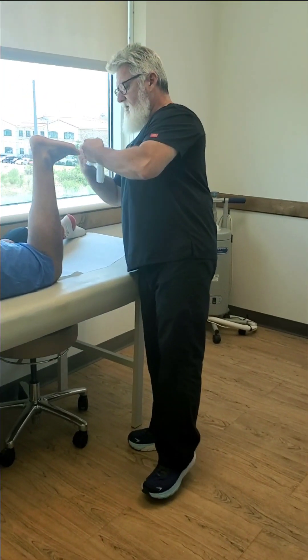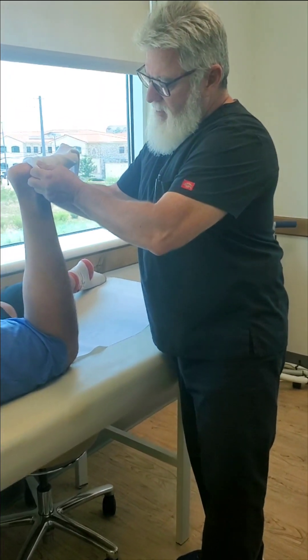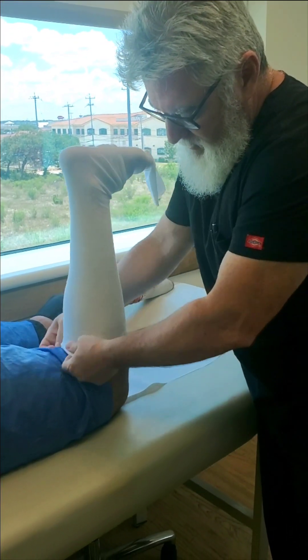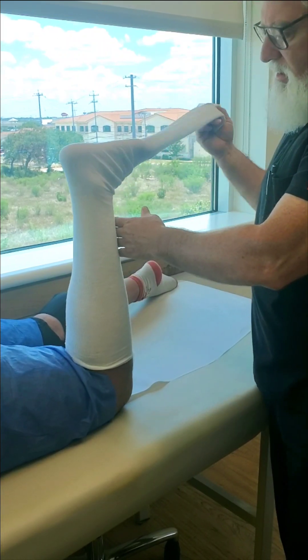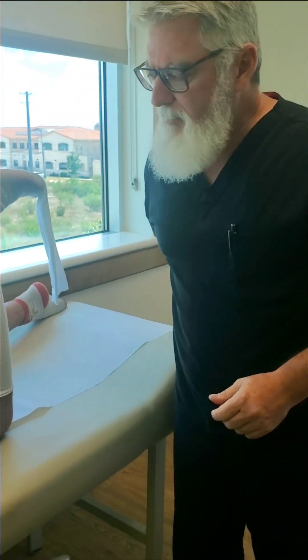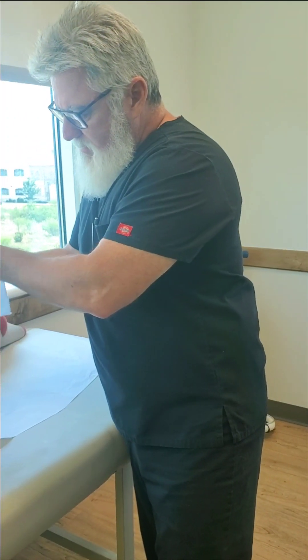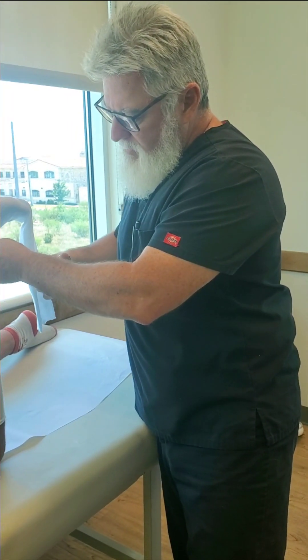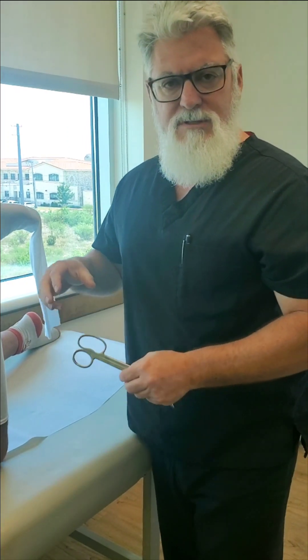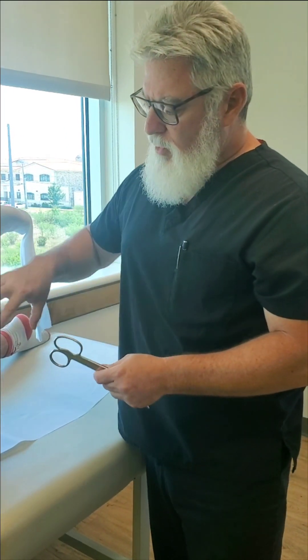Hey, thanks for rejoining us. You came in right as I'm starting to do a short leg cast. We're going to do a short leg fiberglass cast. I was reviewing comments on some previous videos and one viewer requested that we do a short leg weight-bearing cast.